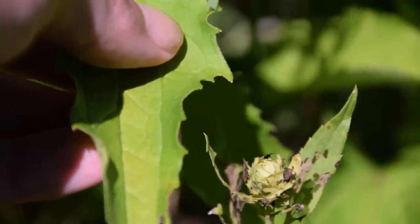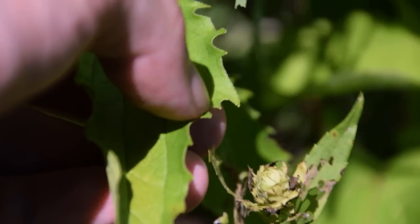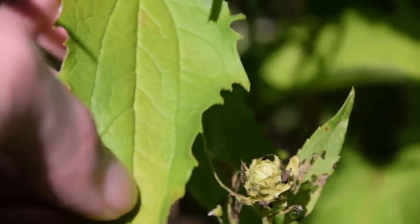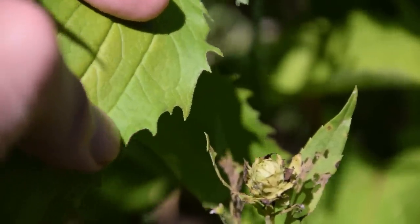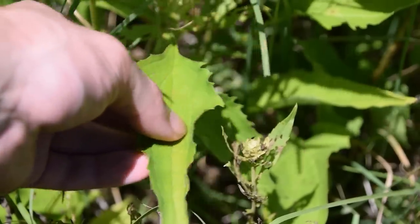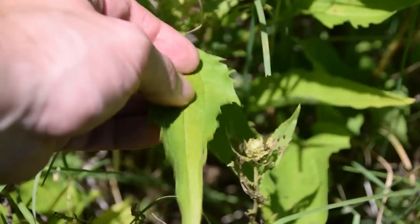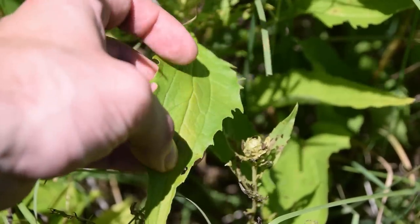Whenever we look very closely at the sides or the margins of these leaves, we're going to notice this lobe right here with teeth running alongside of it. So the leaves are going to be long, sort of lance-shaped, the margins are going to have lobes and teeth. These teeth are very distinct when I hold the leaf like this. These leaves are going to have a very distinct papery feel — they're going to feel like very rough construction paper, and they're covered in all kinds of little bristles and hairs running along the leaf.